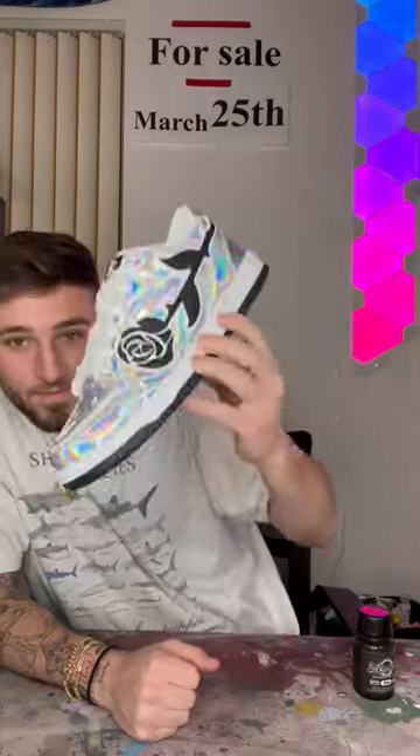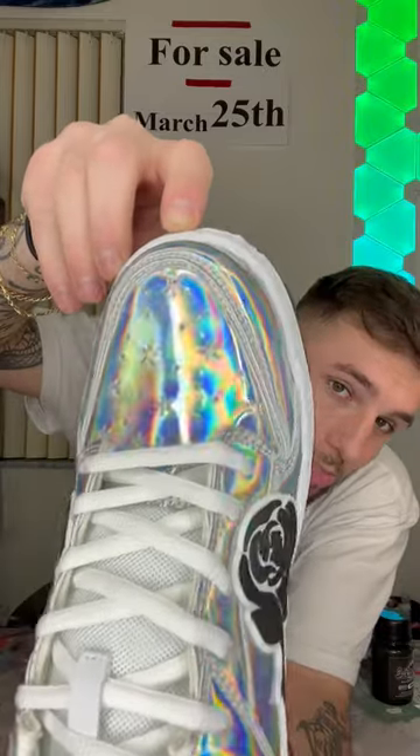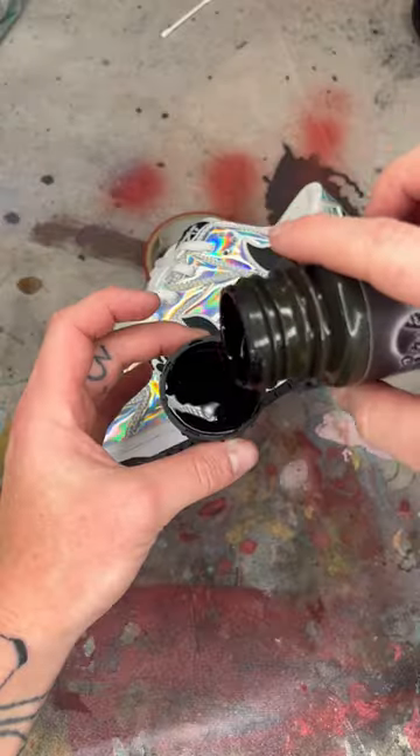This is the blackest paint in the world, and these are the Kizzo Prisms, probably one of the shiniest shoes in the world. And if you don't know where this is going by now, I don't know what to tell you. So this is Musso Black.